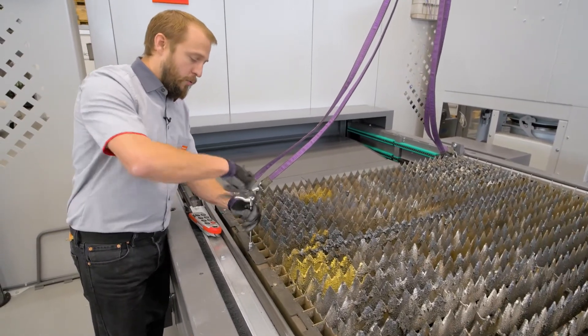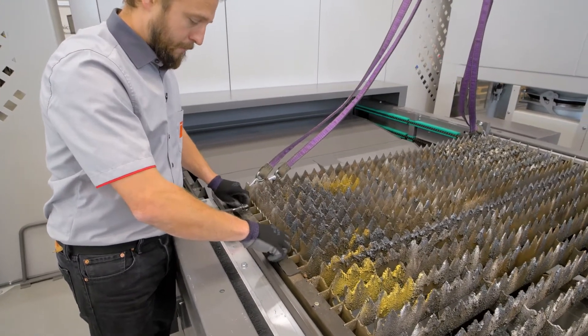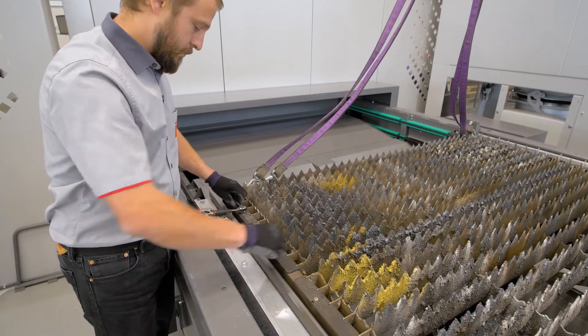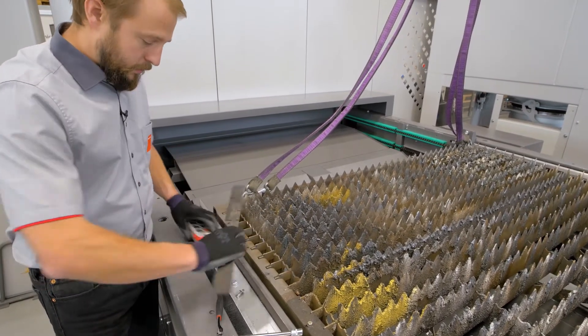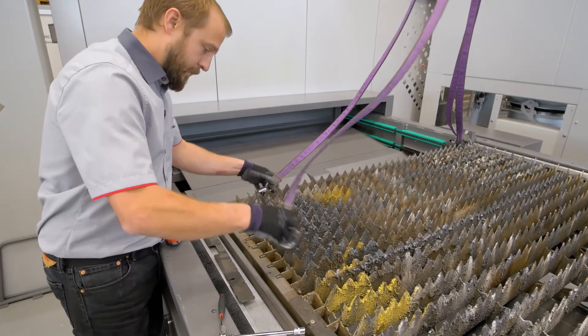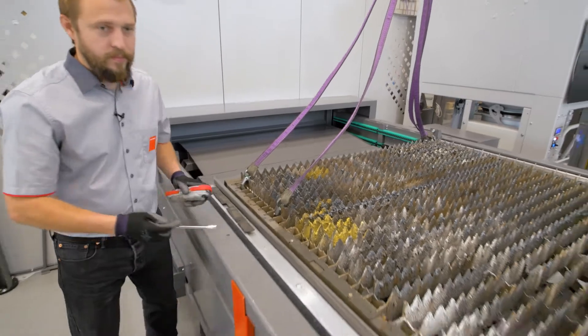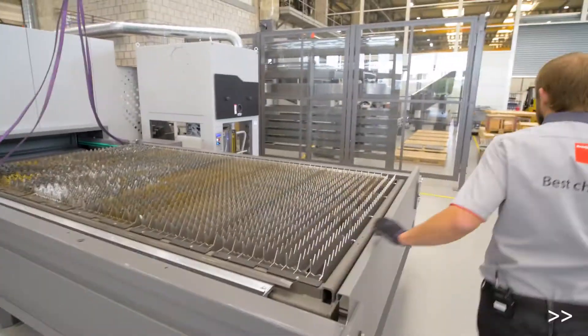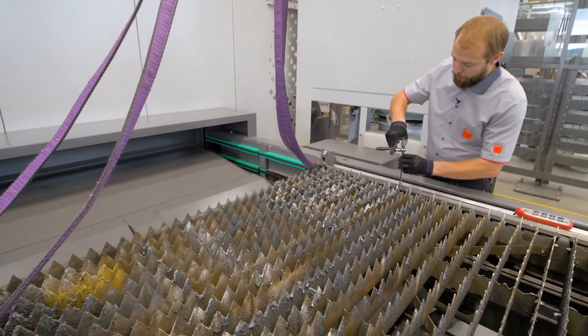First we just remove those screws. Then we remove that small part here. We do the same on the opposite side as well, removing all those screws.